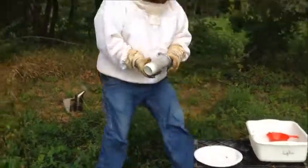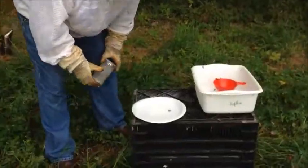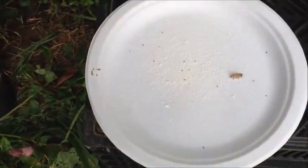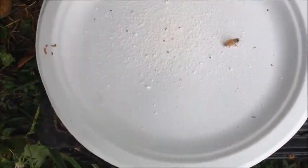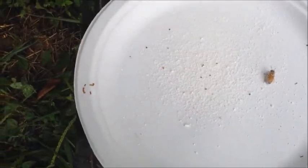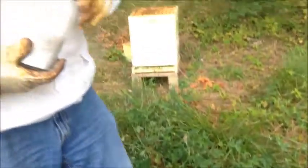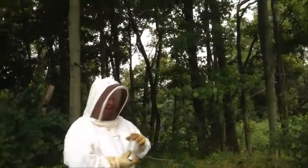Now you can take a look at the plate. And we see one, two, three, four, five, six, seven — about eight mites. Eight mites. Divide that by three, and that's your mite count for mites per hundred bees. And then we just take these and dump them right back in.